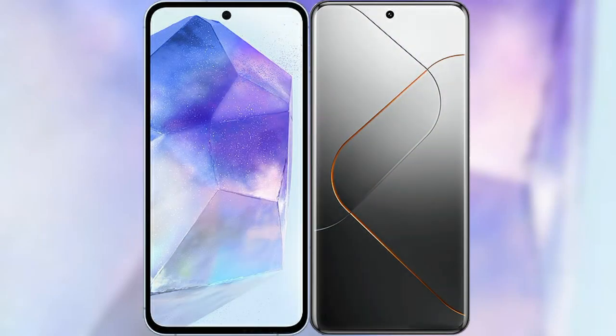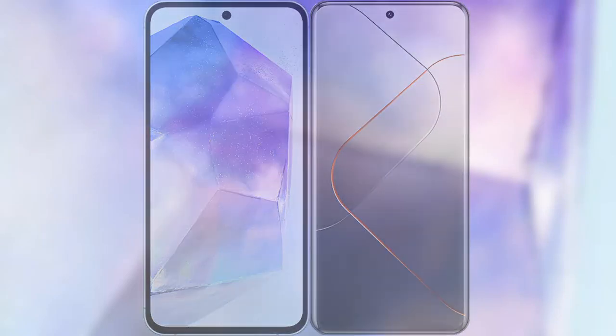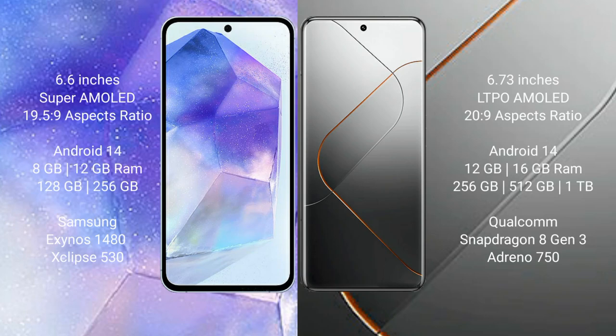I will compare the new Samsung Galaxy A55 with the Xiaomi 14 Pro. The Samsung Galaxy A55 comes with a 6.6-inch Super AMOLED display and a 2340x1080 resolution. Both the Samsung Galaxy A55 and the Xiaomi 14 Pro run on the Android 14 operating system.